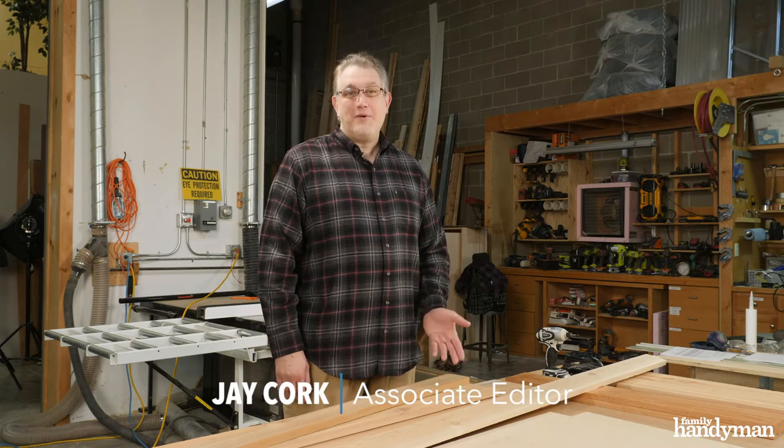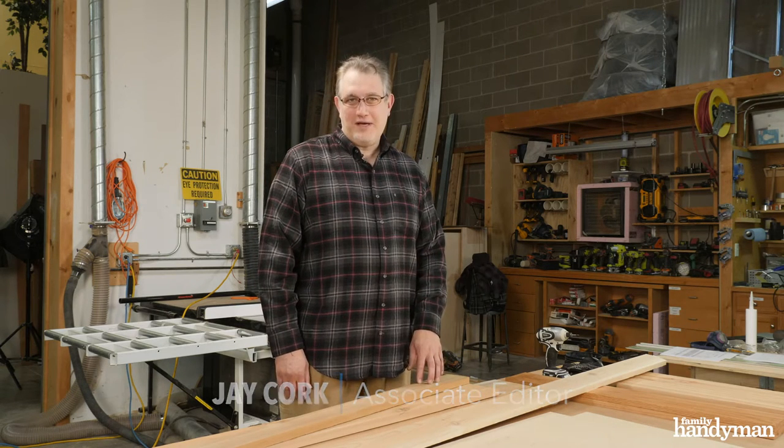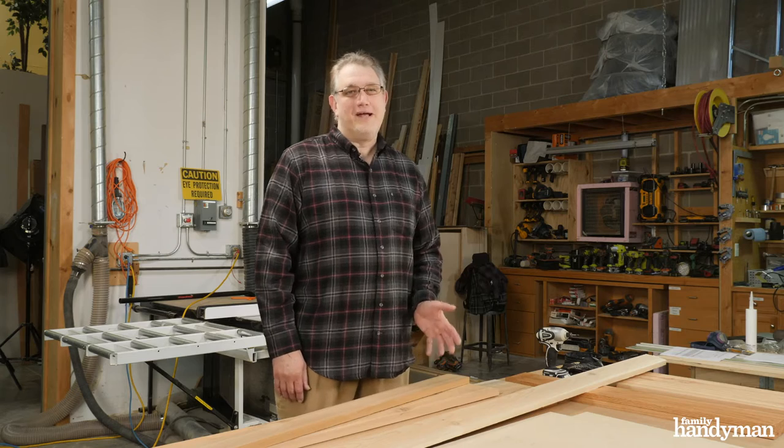Hi, I'm Jay from Family Handyman. I'm going to teach you today about building a DIY platform bed. These are really great. They're low profile, can be broken down, easy to move, they don't require a box spring, and you can get it done in about a day. Let's get started.